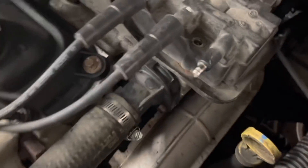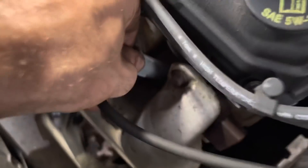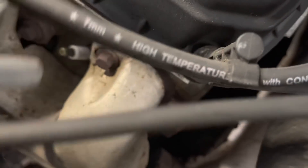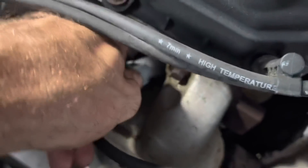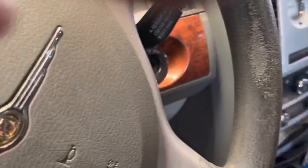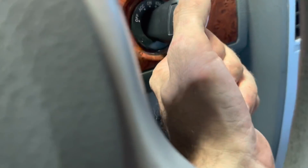Nobody in the comments is going to tell me I forgot a spark plug wire, because I didn't. Both sides of it. No click — this thing is such a piece. Click. And here we go — time to start. It still lives.